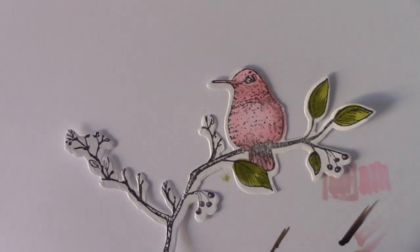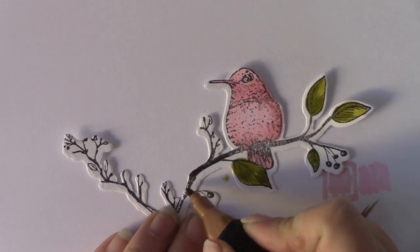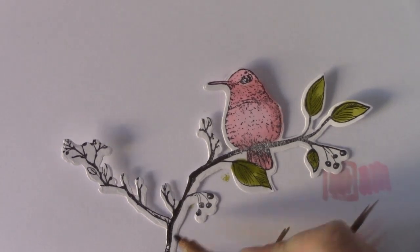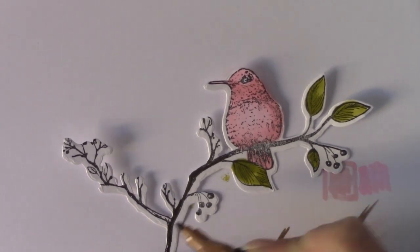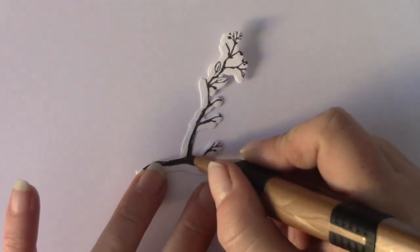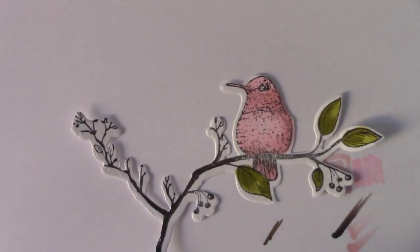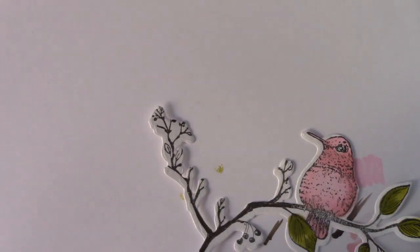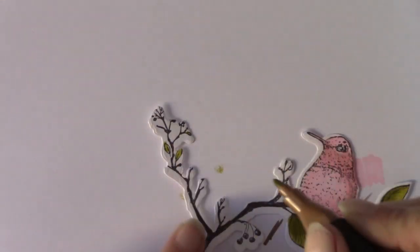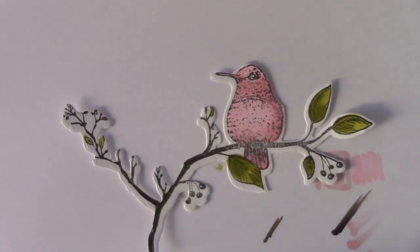That's better. I'm going to use the bullet end for this because it's quite narrow. I'm just going to bring that colour down the branch and up that branch there. Just a couple of the smaller leaves too — I'm going to use the bullet end again on those tiny leaves. There we go and that's the bird coloured.